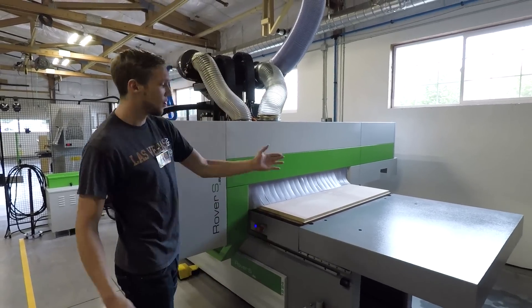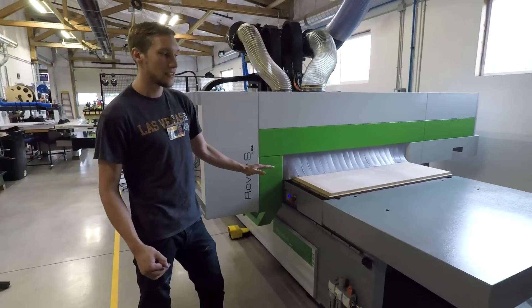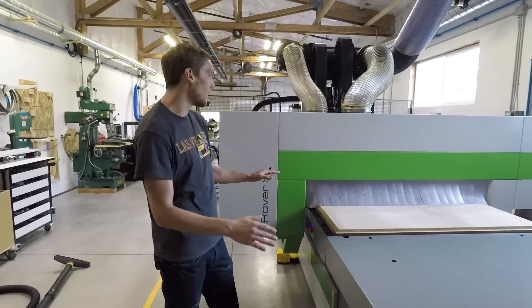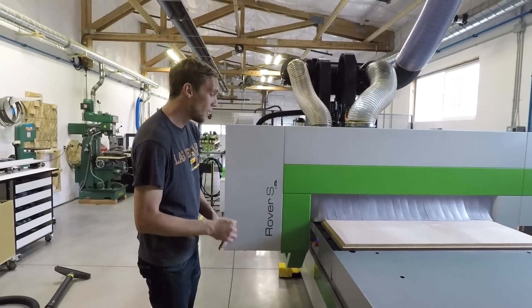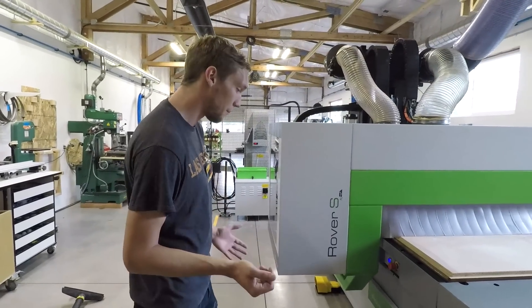So that, with increased movement speed, stronger router, and stronger vacuum system, we're able to cut the time by 66% — so we're three times faster here with this machine building our Pulse Benches. And that means we're going to pass the savings on to you guys. The faster we make them, the less it costs us, and the less you guys are going to pay for it.